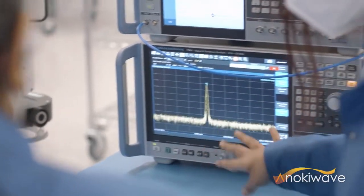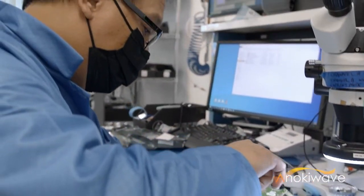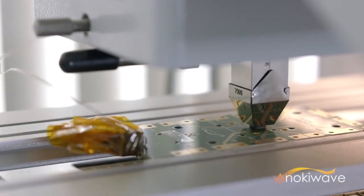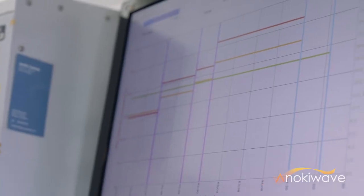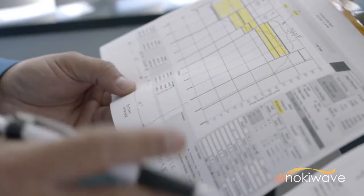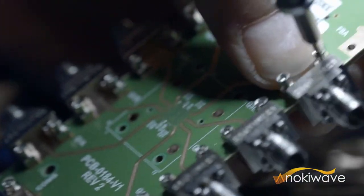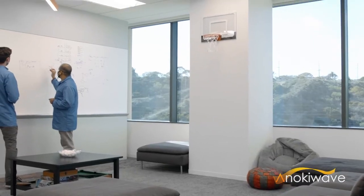AnokiWave is a millimeter wave IC company at heart, and our goal is to enable radio manufacturers to successfully build active antennas quicker and more cost effectively. This kit is one of the tools that we believe will help OEMs accelerate their millimeter wave 5G developments. We look forward to working with you to enable your next millimeter wave 5G radio.